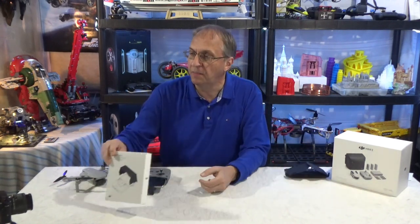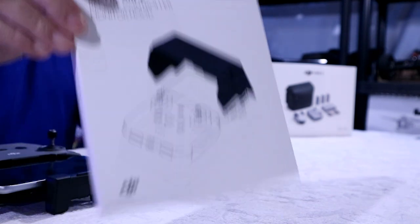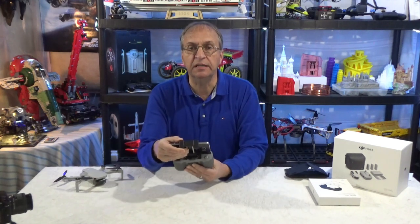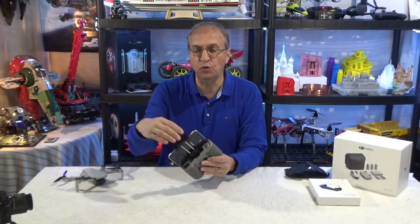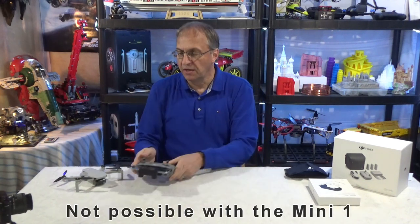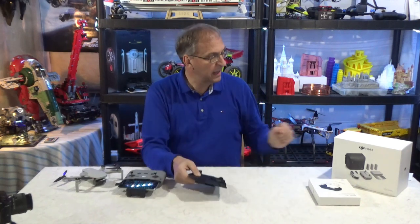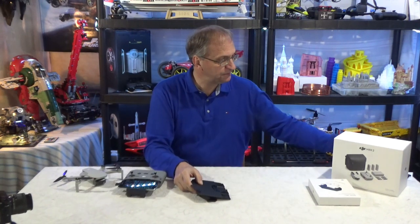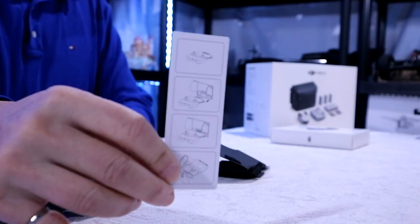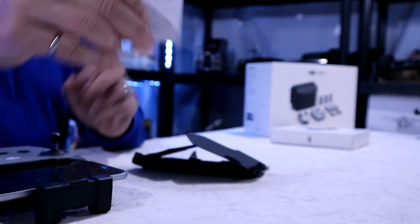You can see here on the box that it is designed very differently, with the support that is provided by the antenna and the device holder as you can see here. It gives you something to clip on at the top of your remote controller. What you get in the box is simply this thing that you need to unfold and a little card that shows you how to install it. It's very simple to install as you will see.